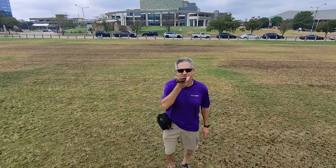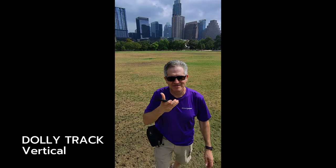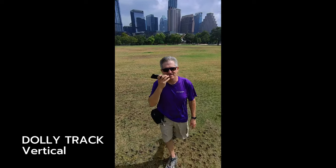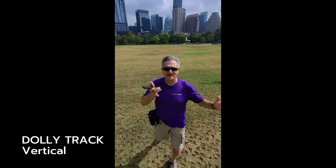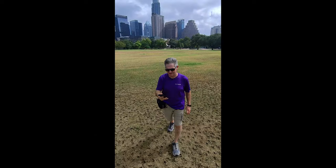Dolly track forward doesn't really work — let me try to stop it here. Finally the dolly track is working, facing me — that's awesome. Leaving down, this is dolly track. Finally got this sucker to work. Let's try to stop it.